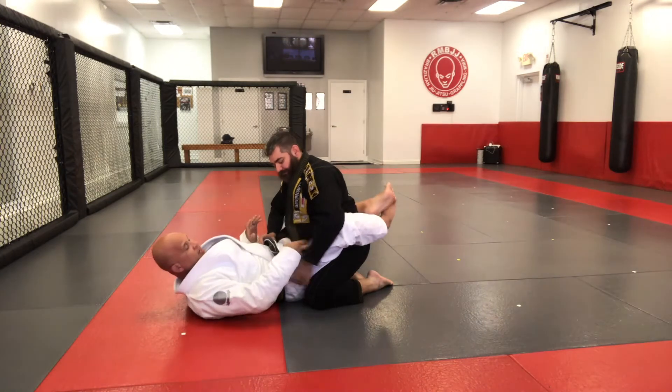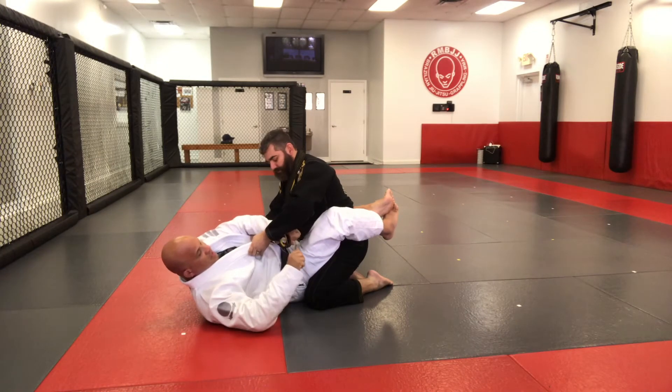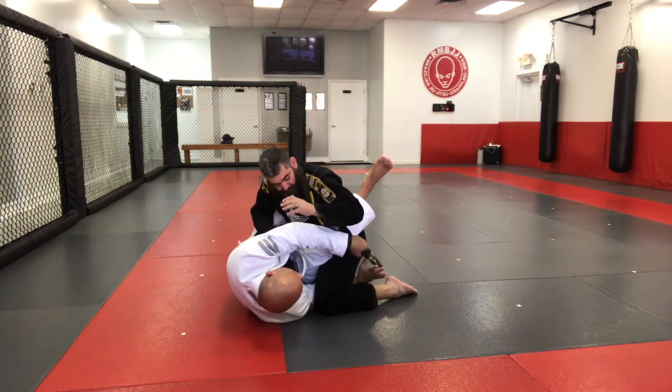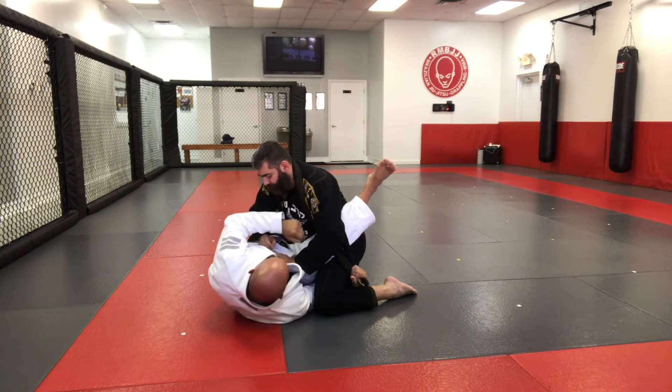Alright guys, a variation for the same technique. The lapel is in my hands — same thing, I'm gonna fit the lapel coming under, grabbing here. By the way, you can switch: you can have your thumb out or thumb inside. I like my thumb to the outside. So I came here with Patrick — he's grabbing the lapel.